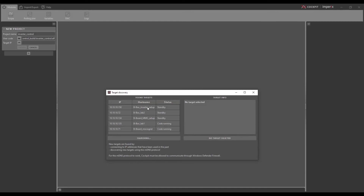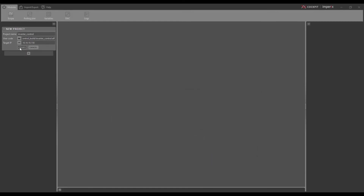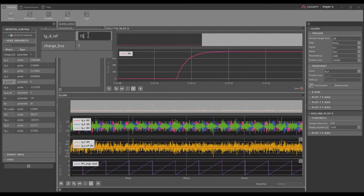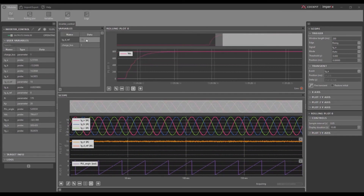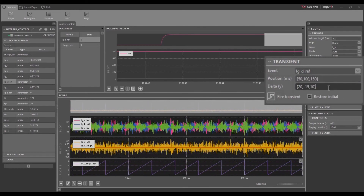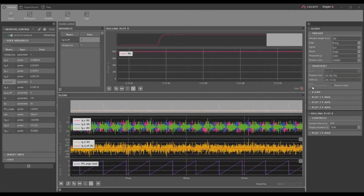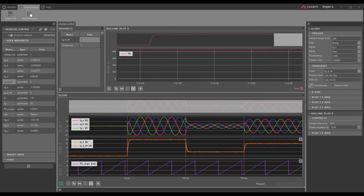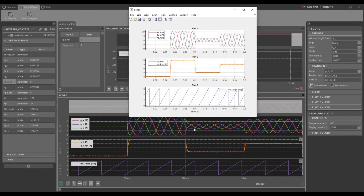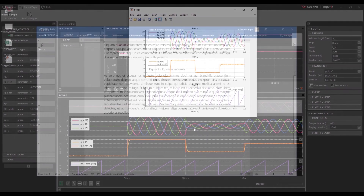This utility software is called Cockpit. It allows you to connect to the controller and display all your internal variables — you can scope them in a view that works like an oscilloscope. You can also change your set points, for example applying different steps in the current reference, and then export the scope as a CSV file or MATLAB figure for easy integration into your report or publications.